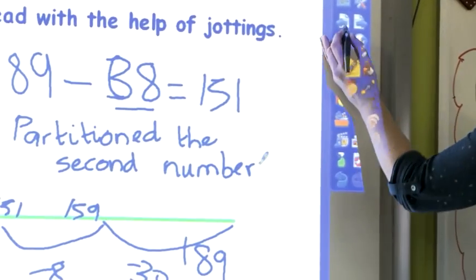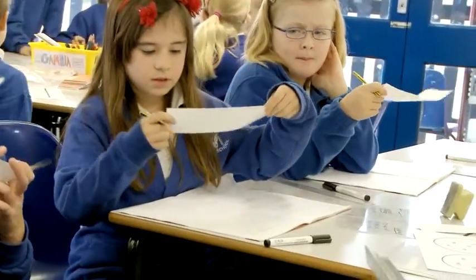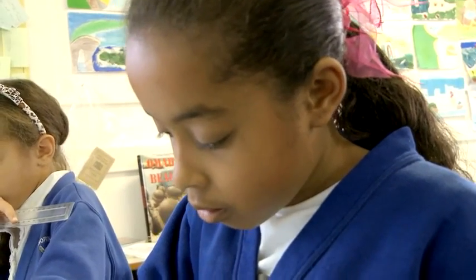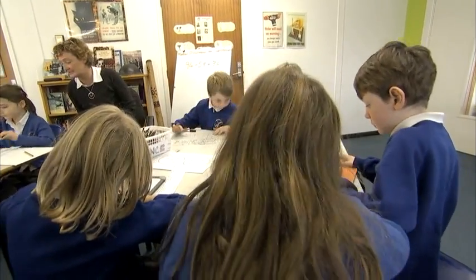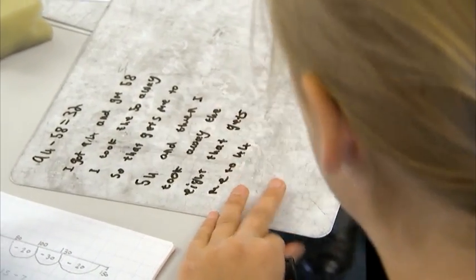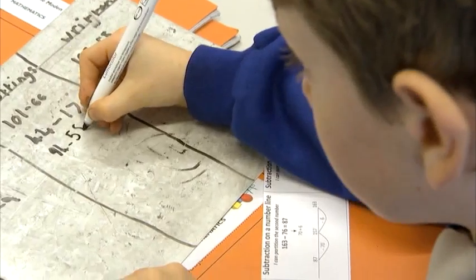So what some of you are going to do now is practise those strategies. Choose numbers from each side. Even if you do it in your head, show which strategy you used. We've got 94 minus 58 equals 36. How are you going to do it? I can do it in my head. Okay, Freddie, talk us through it then. 94 is partitioned into 94, and 58 is into 50 add 8.